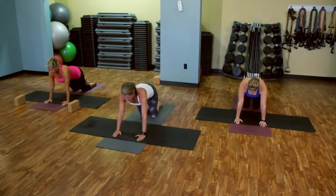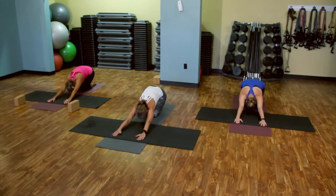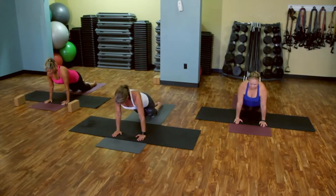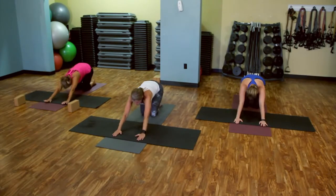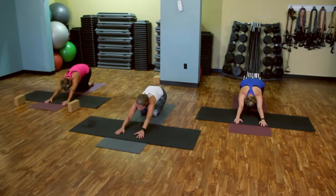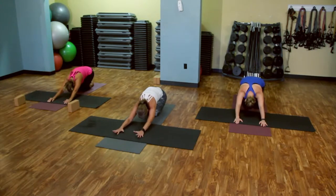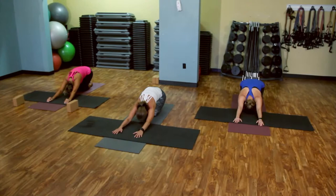Three more. In. And exhale. In. One more time. Bringing it forward. And back to that child's pose. You can push back a little bit deeper.